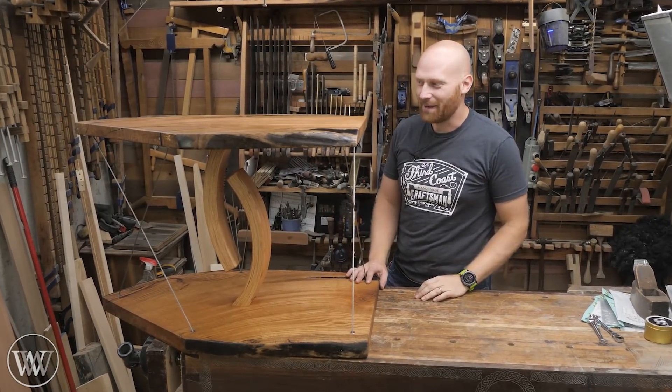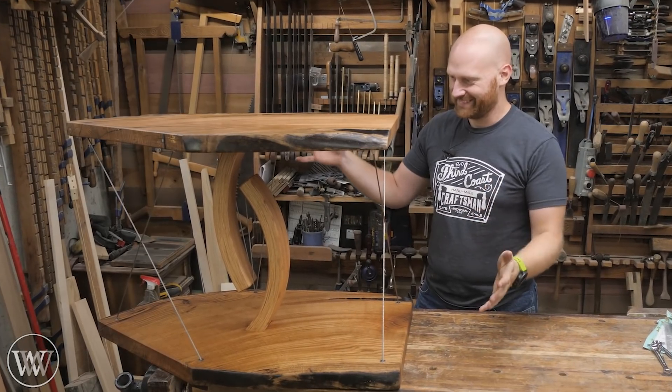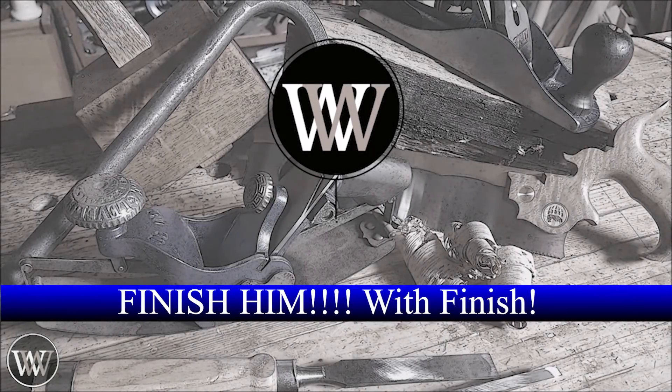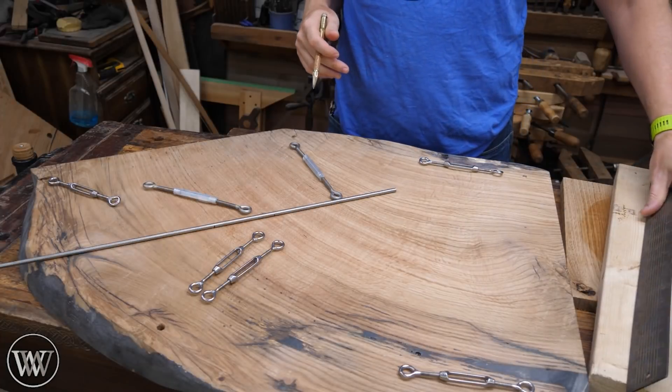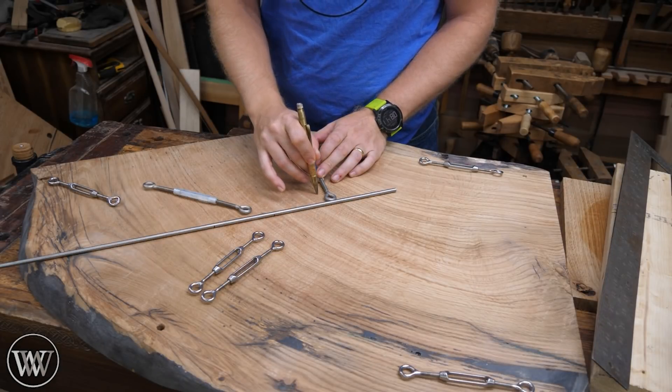Hey y'all, I'm James Wright and welcome to my shop. Today it's done — well, yeah, let's dive in and finish this thing. We are finally finishing this thing up and I'm really getting excited here.